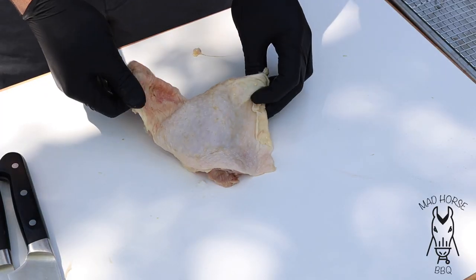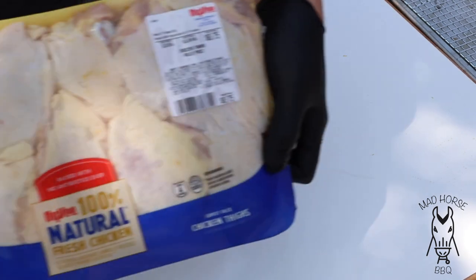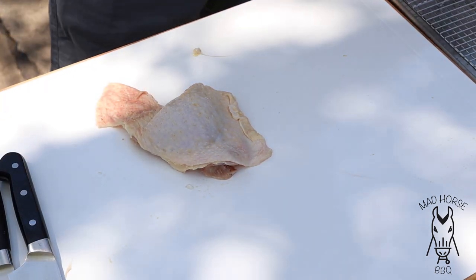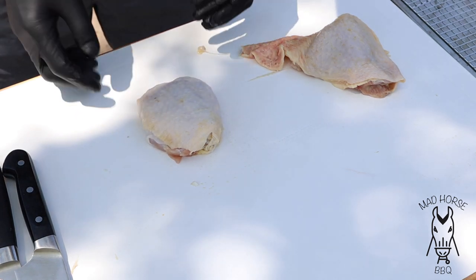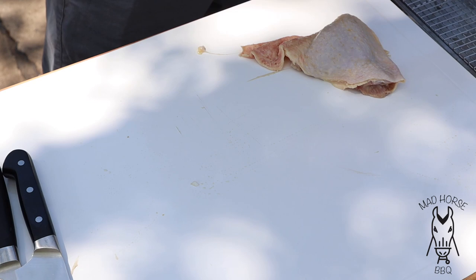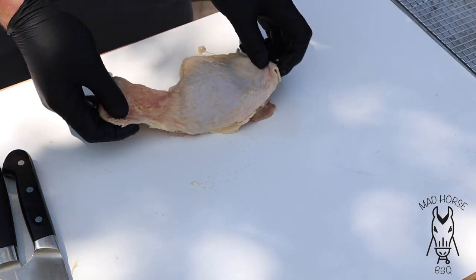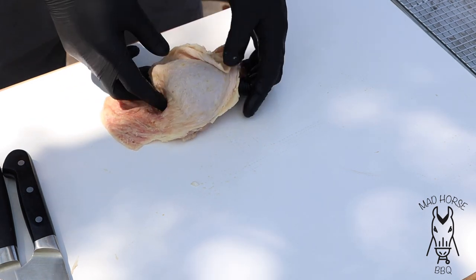Alright, we're back. Here is a thigh right out of the pack — just regular old Hy-Vee brand thighs, super cheap. I already got one kind of done and you can see how it sits — it's not super even but it's cleaned up. That's kind of the goal we're looking for here. We want them to taste good and look pretty. When you take a thigh out you got a bunch of skin, so the first thing we're going to do is take the skin off.